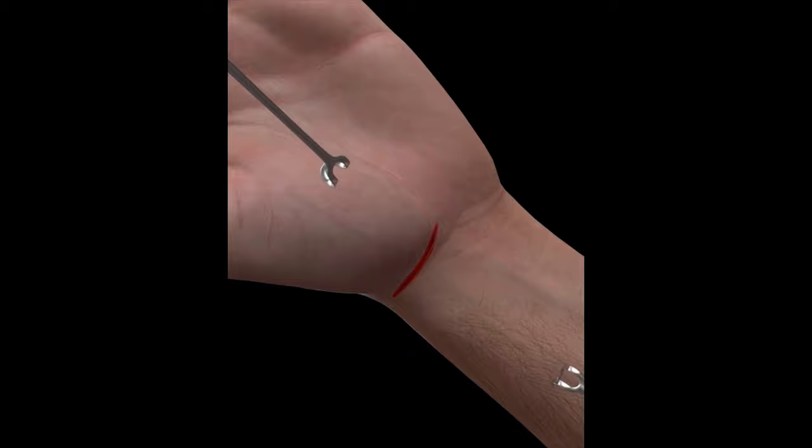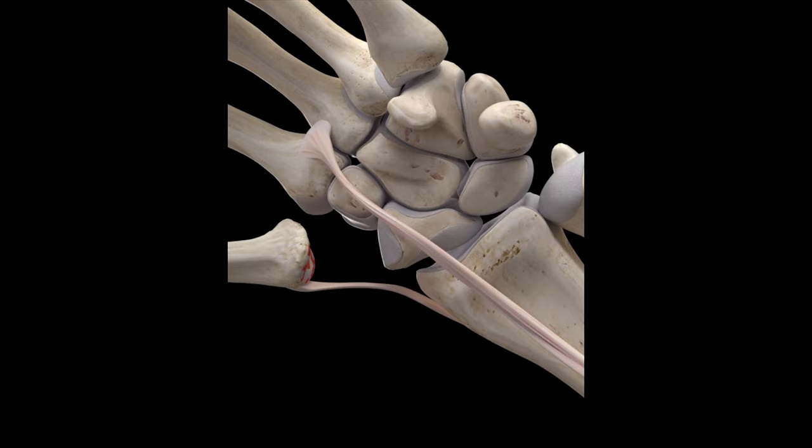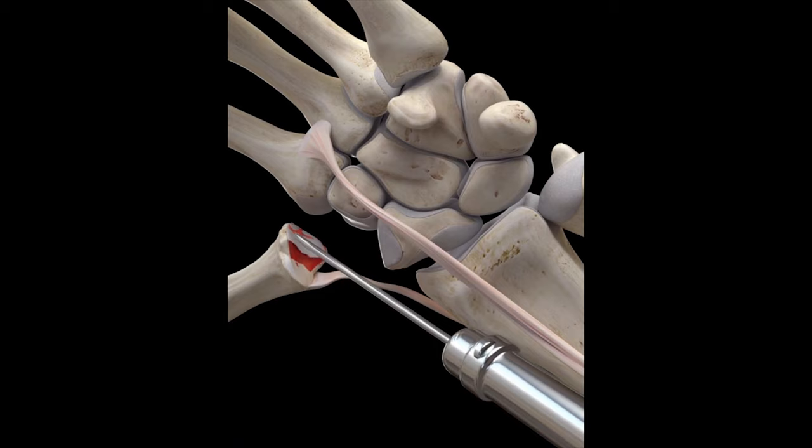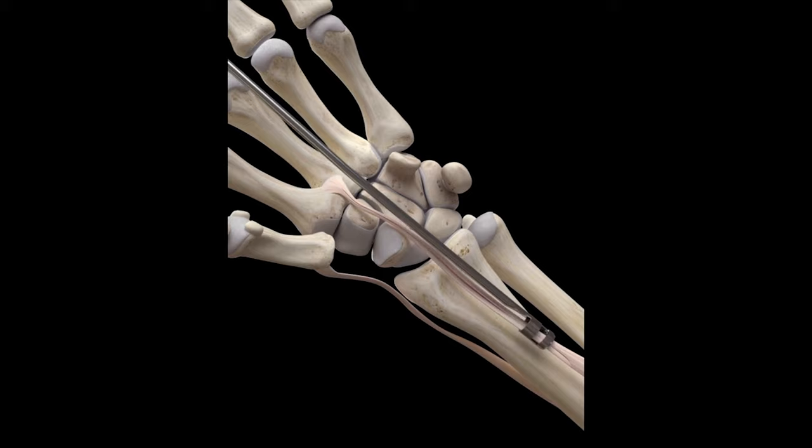One-third of the flexor carpi radialis tendon is harvested and mobilized to its insertion on the second metacarpal base. The harvested tendon graft is then used as a sling to wind together the abductor pollicis longus tendon and the remaining two-thirds of the FCR tendon. It is rolled and stitched to provide structural support in the gap created at the base of the first metacarpal.